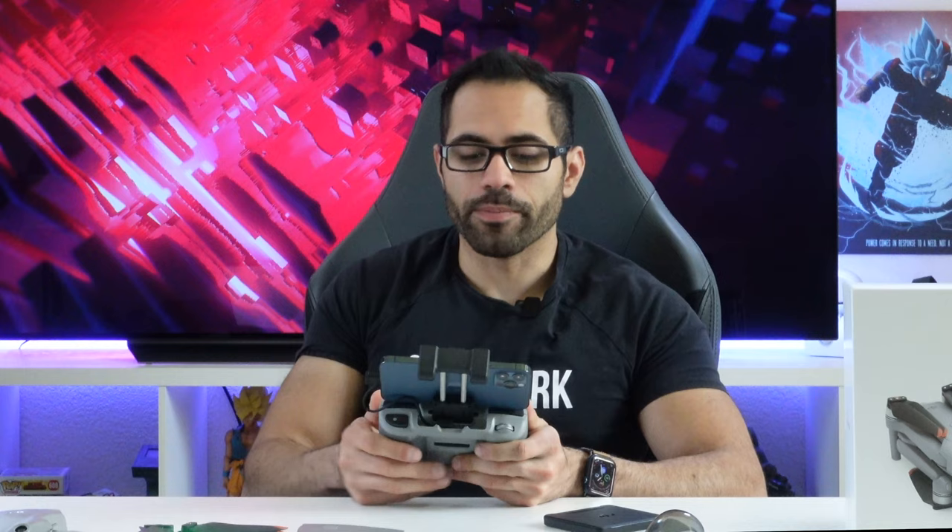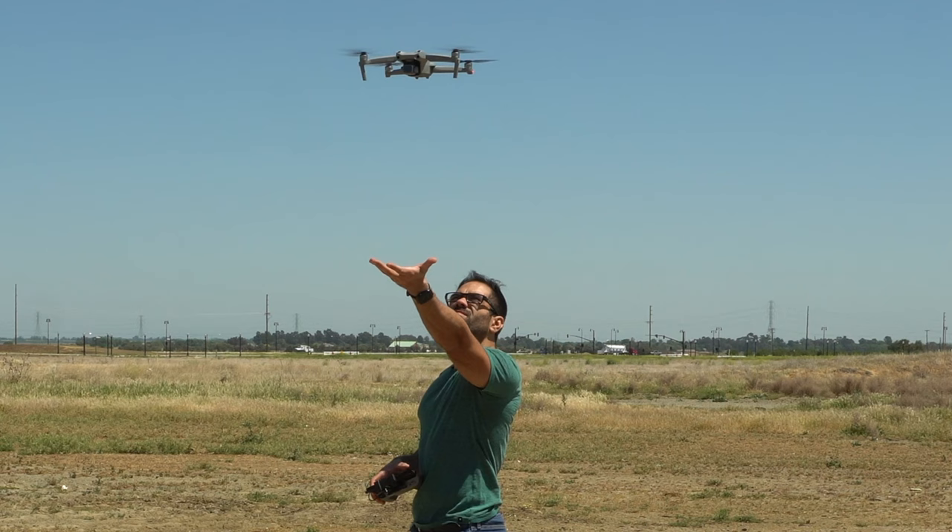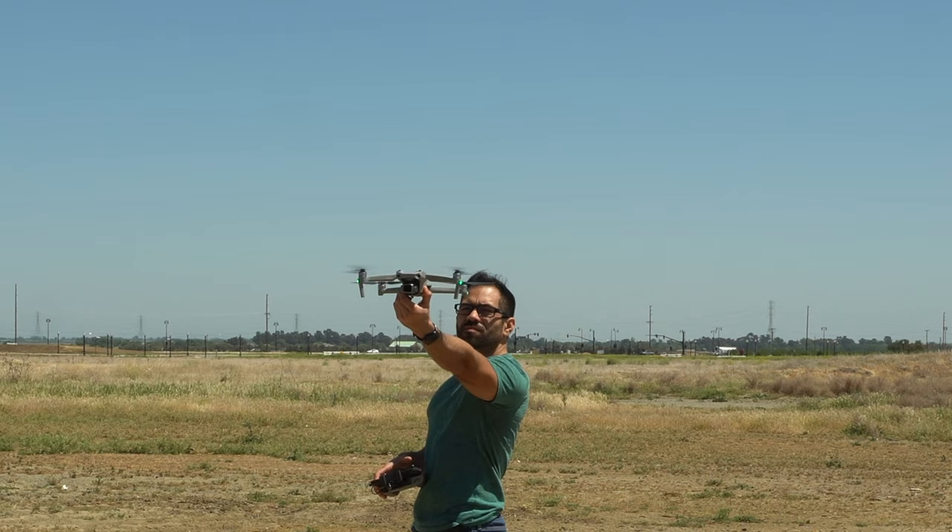You can hand-catch this drone manually by placing your hand out. If the terrain is unsafe for automatic landing, extend your hand, but make sure you disable the sensors first — either put it in sport mode, or tap the sensor icon and turn it off completely. Then simply place your hand out, move the joystick downwards, and you can easily hand-catch it. Make sure you extend your arm fully so you don't get hit by the blades.